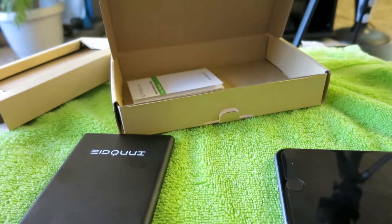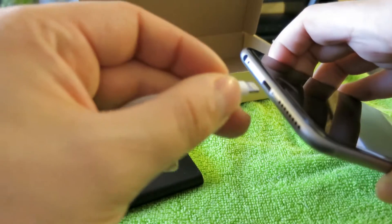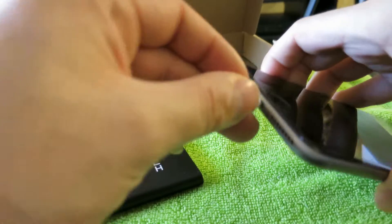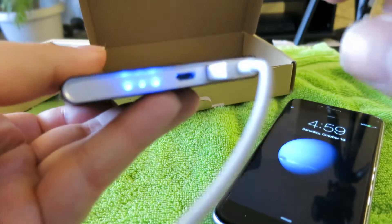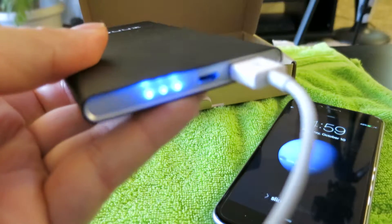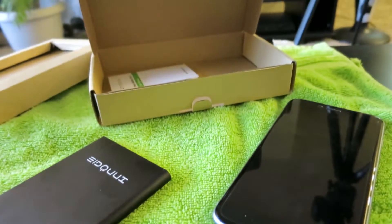I'm going to grab my iPhone cord and plug it into my phone. I can already see that it's charging — you can't really see it from this angle, but yeah, it's charging. It's got these three little lights on the back that show how much battery you have left.